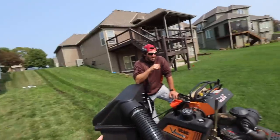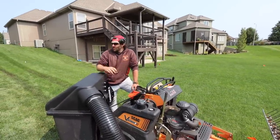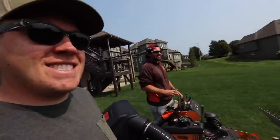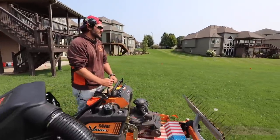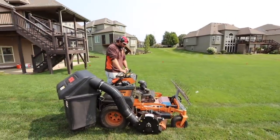Okay, so this is like a full project here. We're dethatching it, we're aerating it, seeding it, and hopefully getting this thing back into shape. I would like to hope so — they've got a lot to compete with here. This is prime real estate, so we've got to get it looking good. You've got to beat the neighbors, come on. Alright Jeremy, I'm going to let you do this thing and I'll try to get some shots of it.